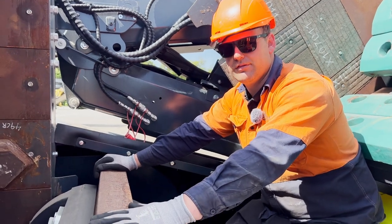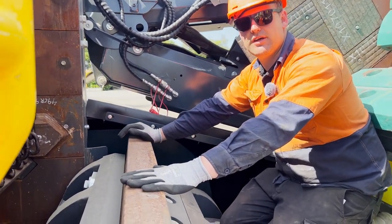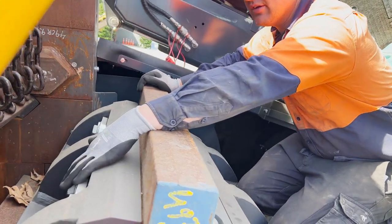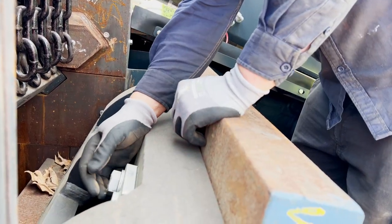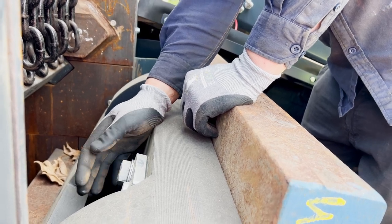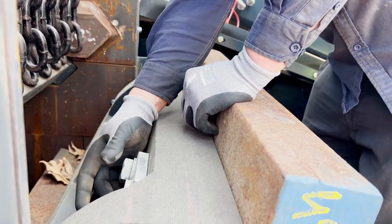So when we remove the blow bars we need to remove the safety pins. The safety pins are located on the back side of the blow bar. There's a 36mm head bolt we need to remove, and then we can remove the pins.